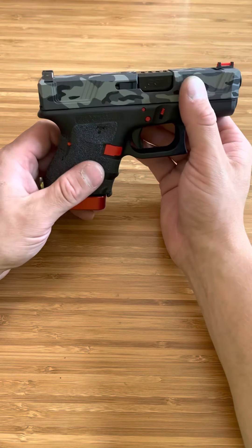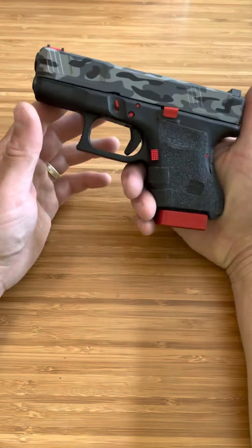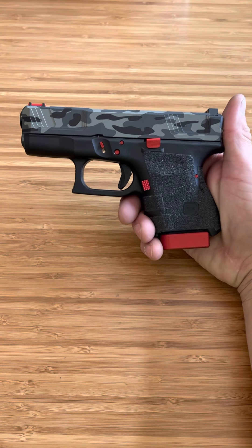That is my new Glock 26 build. Gun Cut did an amazing job on the slide. I'm so excited with how it turned out. Thanks for watching guys — let me know in the comments what you think of it.